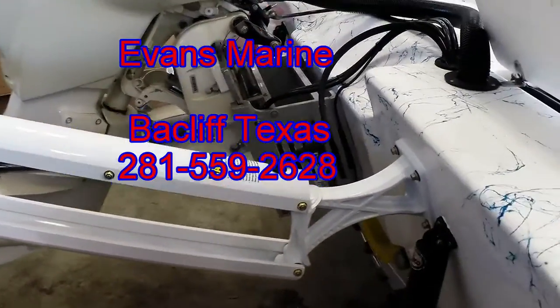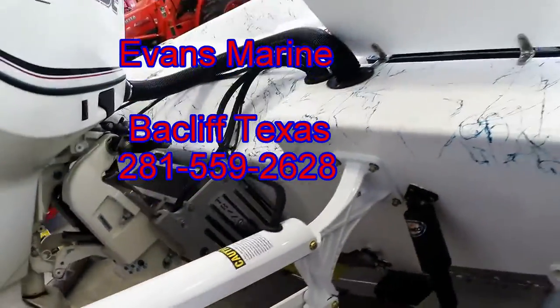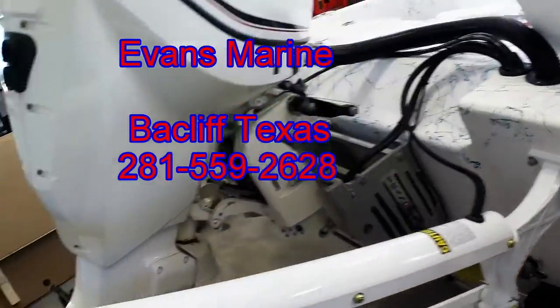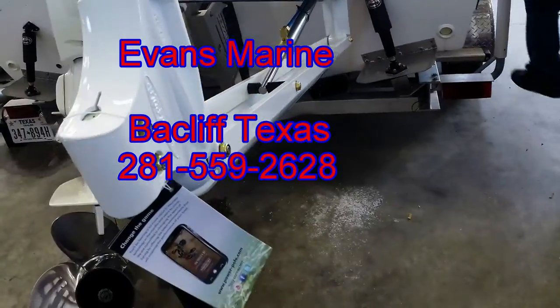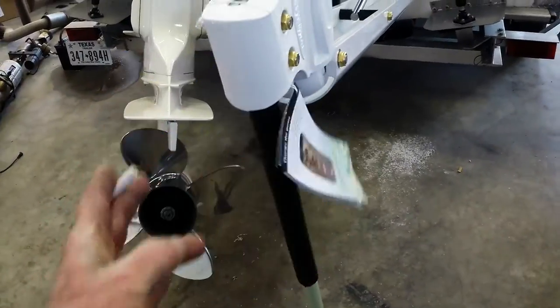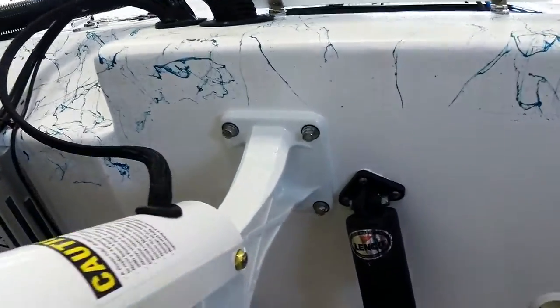PowerPole Pro 2 series install on a Transport Accelerate. As you can see, nice clean install, brand new out of the box, mounted to the transom here.